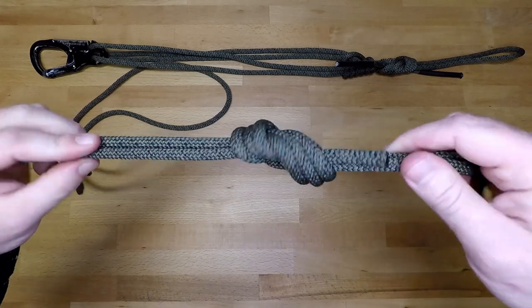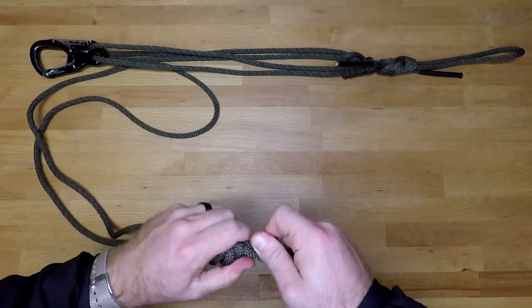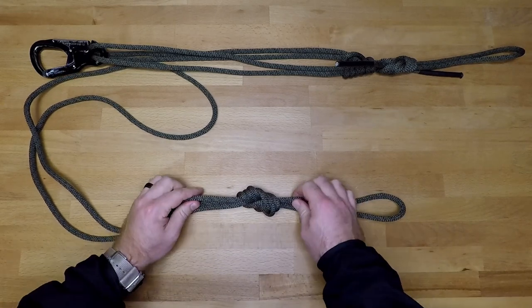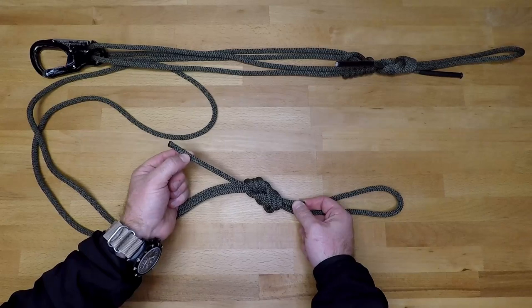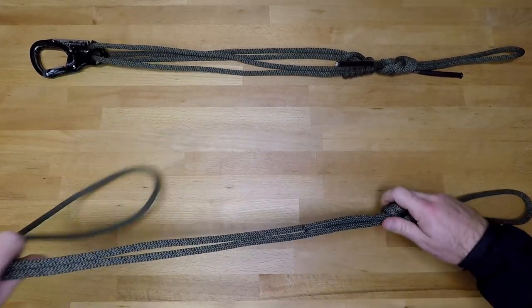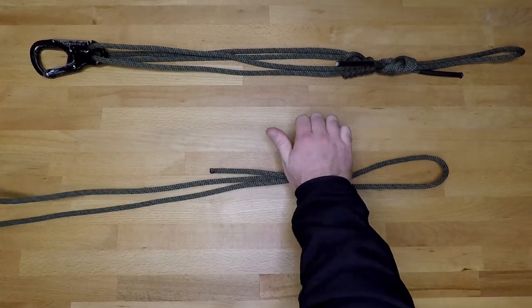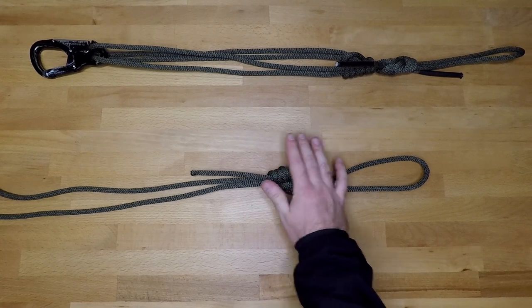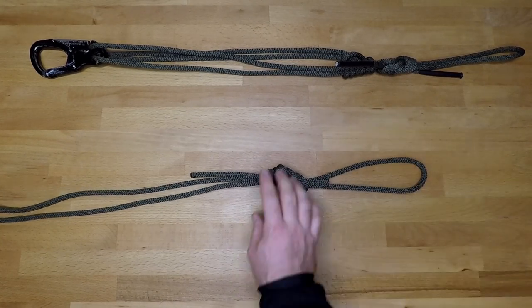Not the prettiest figure eight, but it'll do — just for the sake of the video. Take your time tying this; you don't want short tails like on one side, and you want roughly equal length on the other side as well. That's going to be your figure-eight side — that loop ties into your belt, and the large loop portion is where you'll make your prusik section.